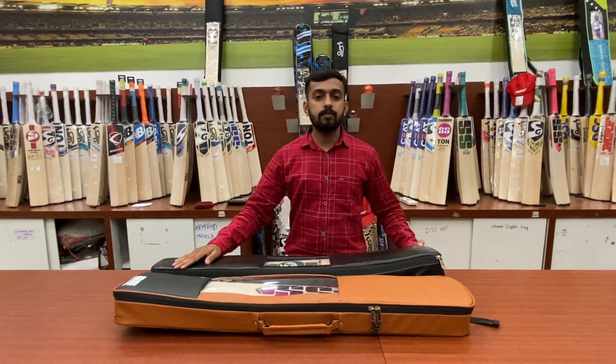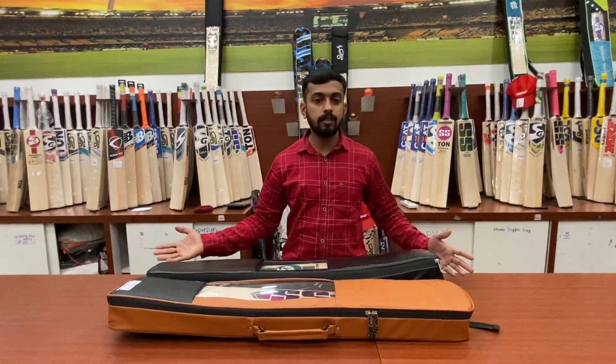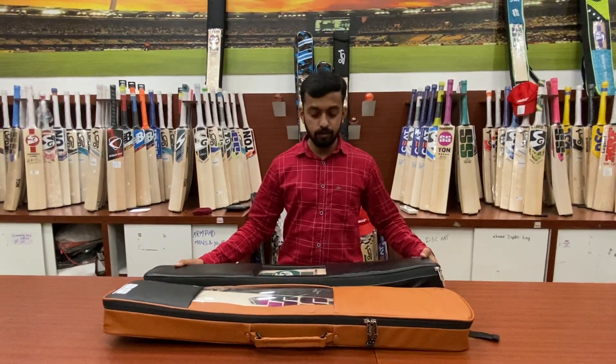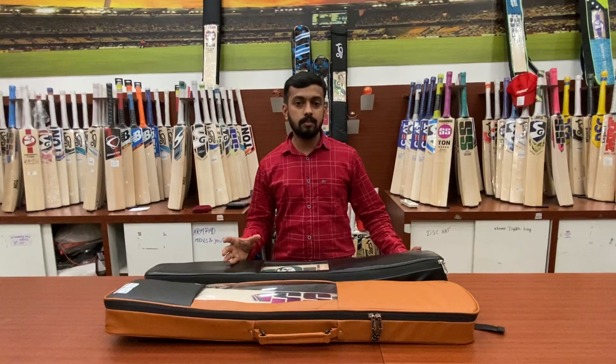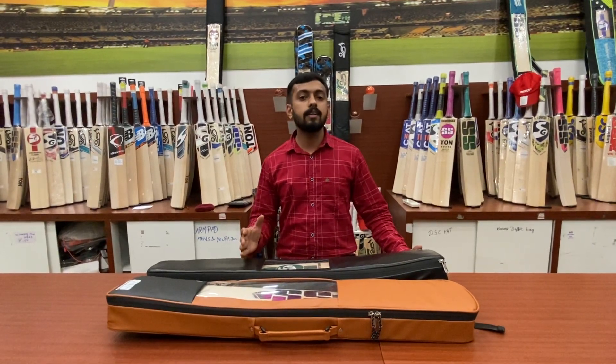Hello viewers, this is Riyas from the team of Sportsland. It's been a long time since I've been in front of you. Today we are going to review two great bats from the brands SG and SS.